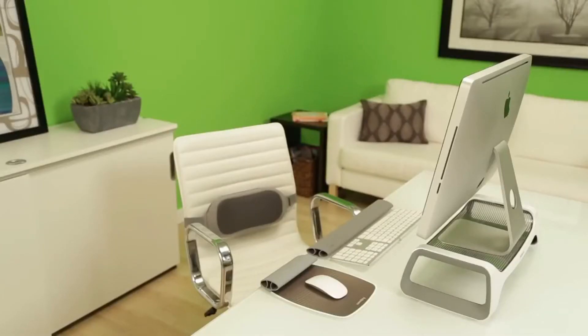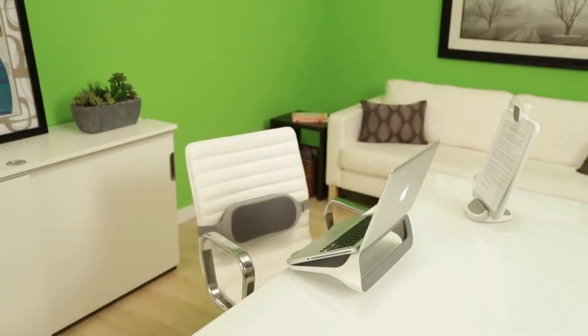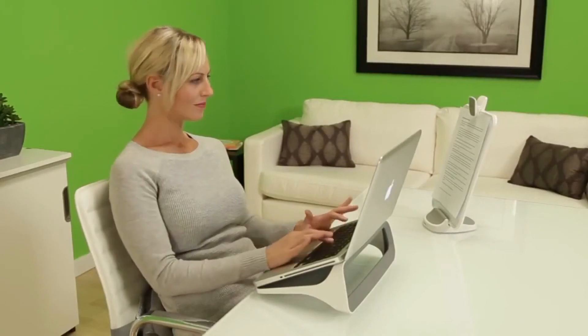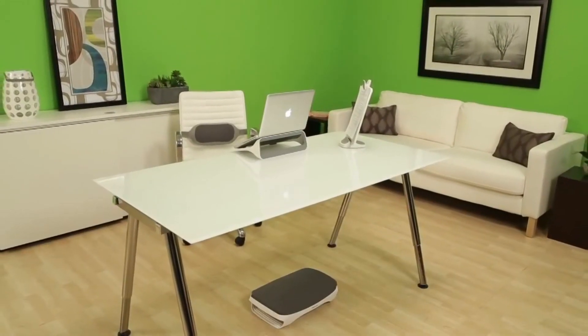Whether working on a desktop computer, laptop, or tablet, outfit your home office in style and comfort with the new Fellowes iSpire series.